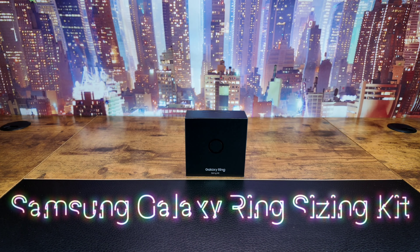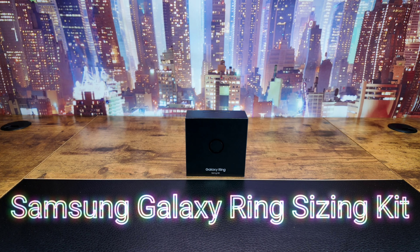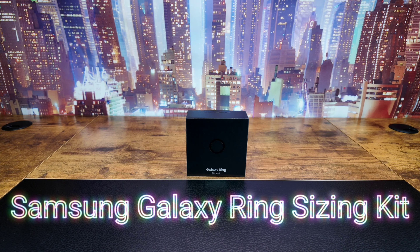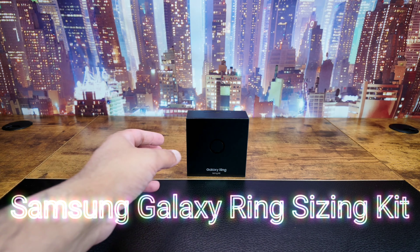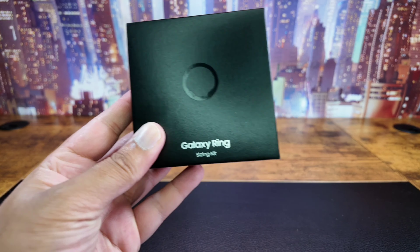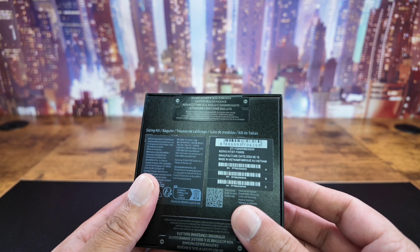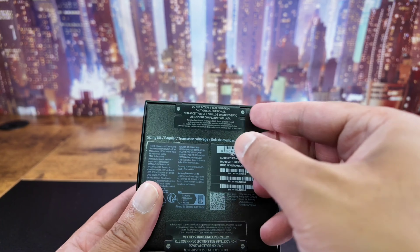Hi guys, Ramz101 here and we have ordered the Samsung Galaxy Ring. So two options: one, you buy the ring if you know your size, or two, you get this - it's a Galaxy Ring sizing kit, and what you get in this is the sizing kit.